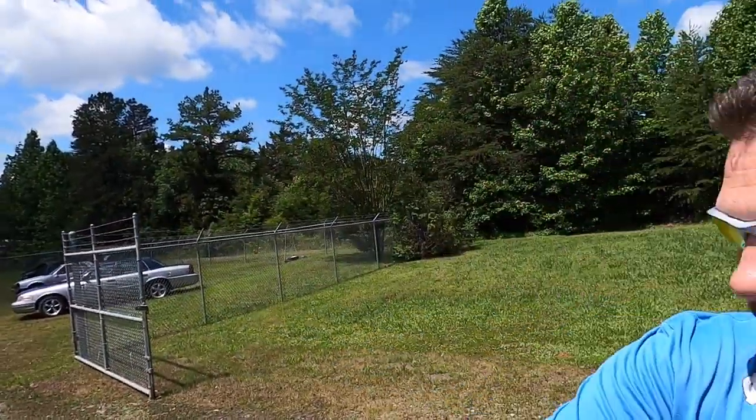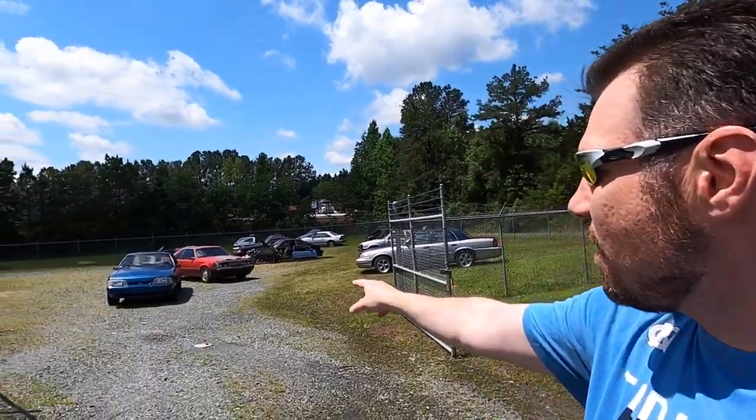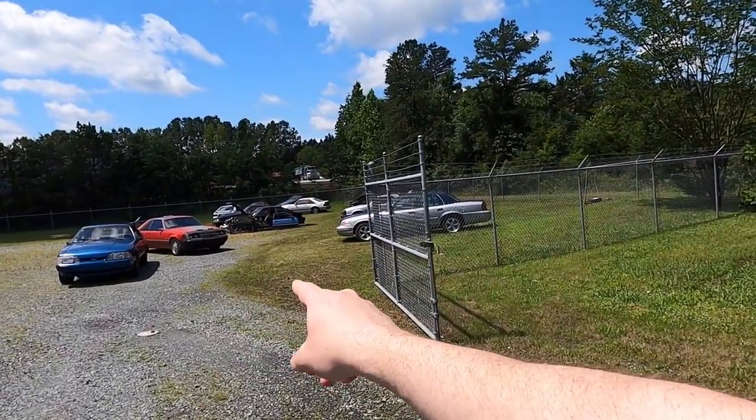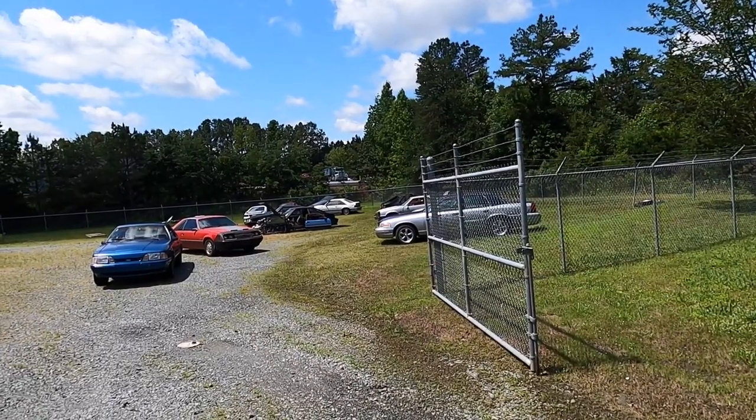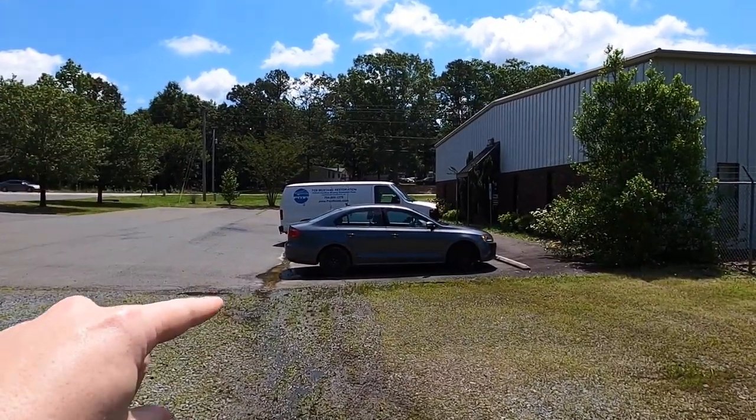I've got the gates open right here. A couple of Fox bodies — Matt's '85, Jen's '90. I actually kind of parked those pretty well. That's kind of cool, wasn't even meaning to do that. And we got the van over there behind that Jetta. That's Fox Resto's van — that's where I'm at today. Fox Mustang Restoration, that's where I've been working on the car.